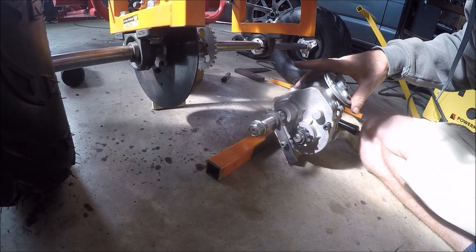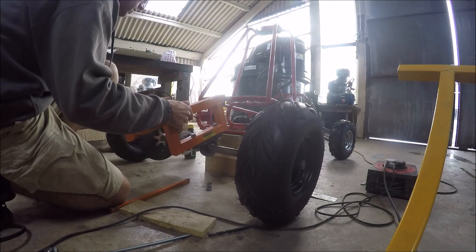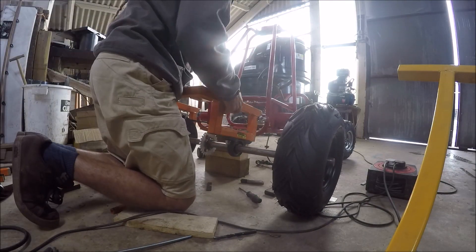So I'm just going to jig it around and see if I can get it into some sort of good position in there.